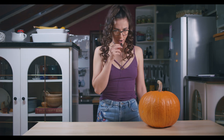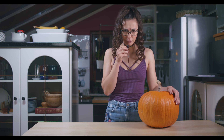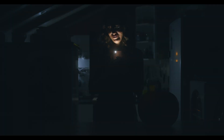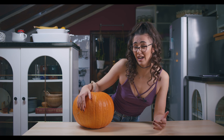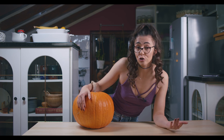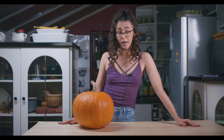My boyfriend challenged me to make a Halloween pumpkin — he doesn't think I can do it. Well, guess what, the challenge is accepted! But you know what, he's right, I can't do it. But I can try, so welcome back to my channel. I'm Jay from Yolena J, and let's start.